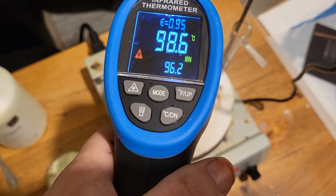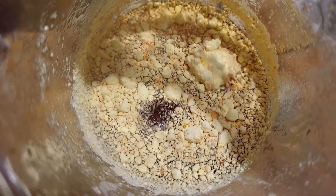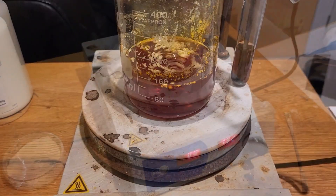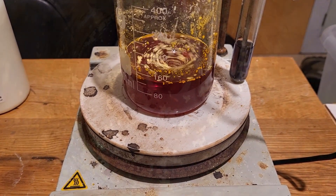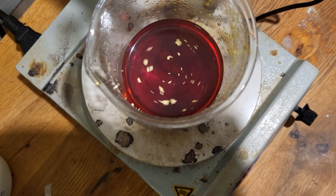There we go. The sulfur has been added. Just waiting for the last bit to dissolve. Close enough.